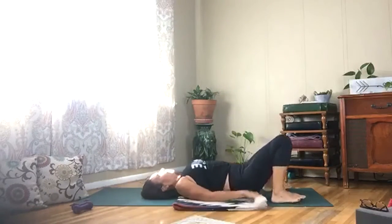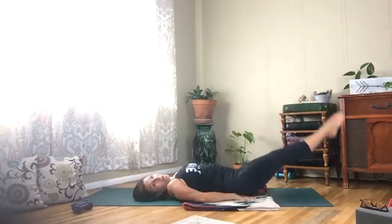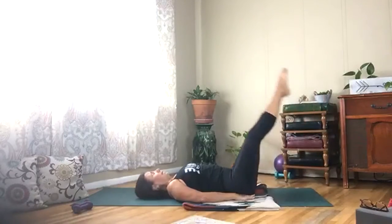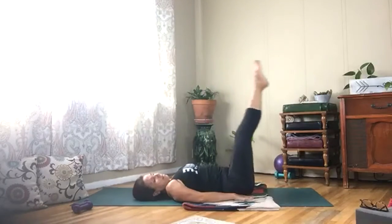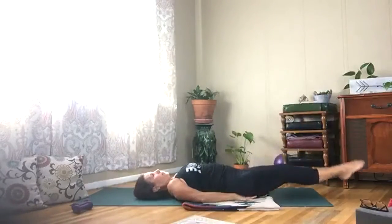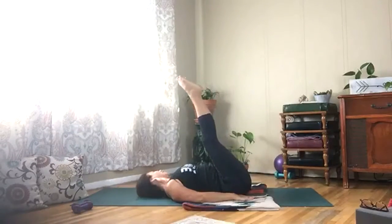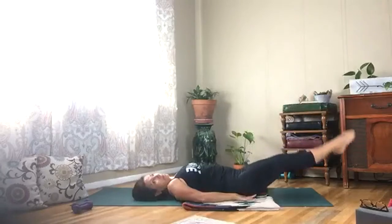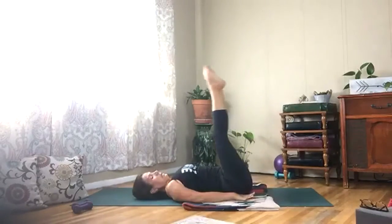Drop your legs down. You can bring your hands behind your glutes — leg drops, nice and slow, control it down and lift it up. Six more — you got this. Three more. Last one.